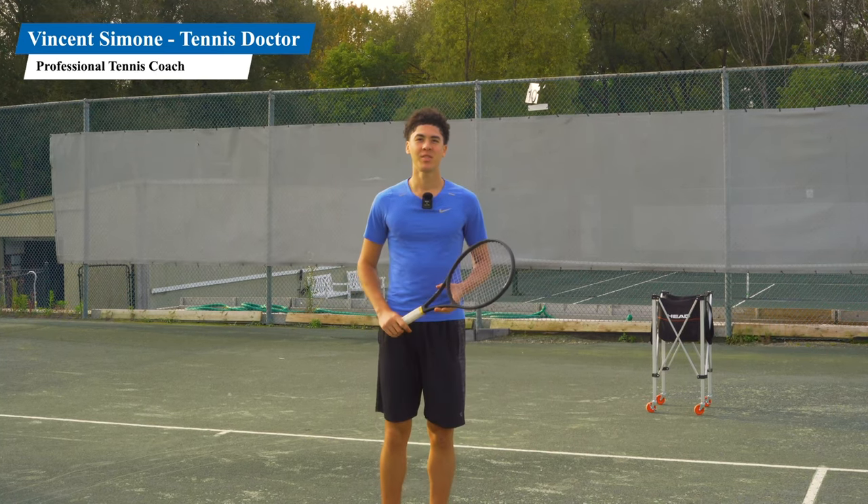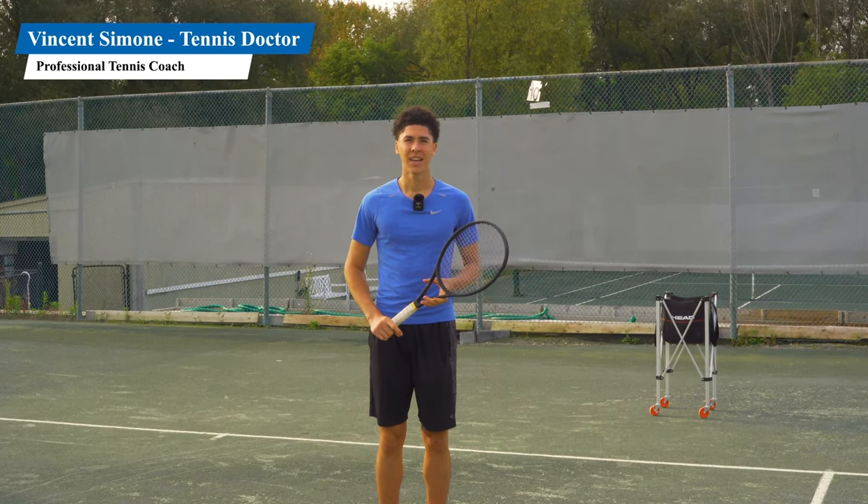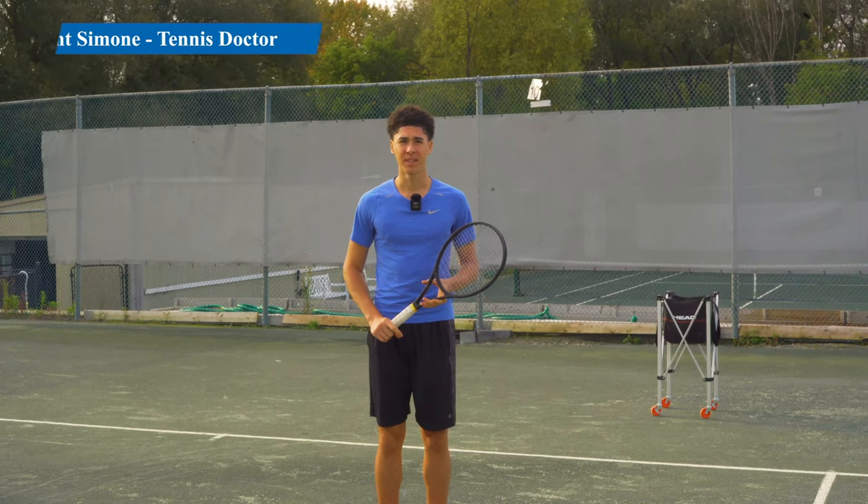Hi, my name is Vincent Simone. Today I'm going to show you how to avoid pushing your one-handed backhand and ultimately hit the shot with some power. Let's begin.